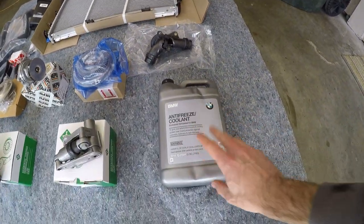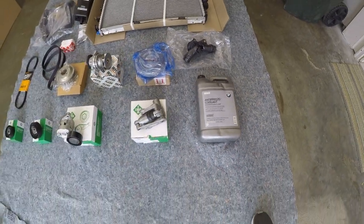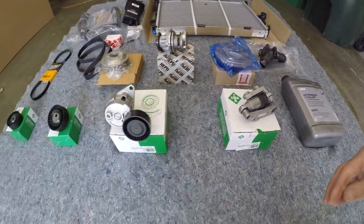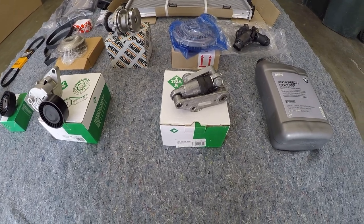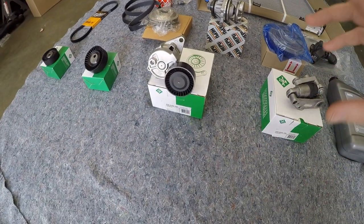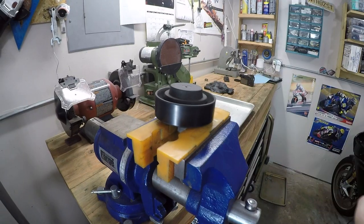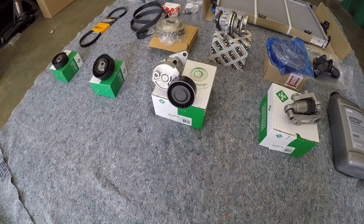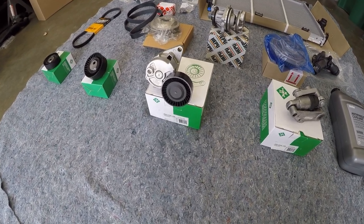Then we have concentrate BMW coolant — it should only take a gallon, but I do have an extra gallon just in case. Then I have all new tensioners and accessory idler pulleys. It's a very good idea to replace these right around the 60,000 to 80,000 mile mark because the bearings in these pulleys wear out very quickly, and you start getting a squeaky belt noise that's impossible to track down unless you just replace all of the pulleys. There's no point in replacing just one — you just replace them all. They're fairly inexpensive parts.